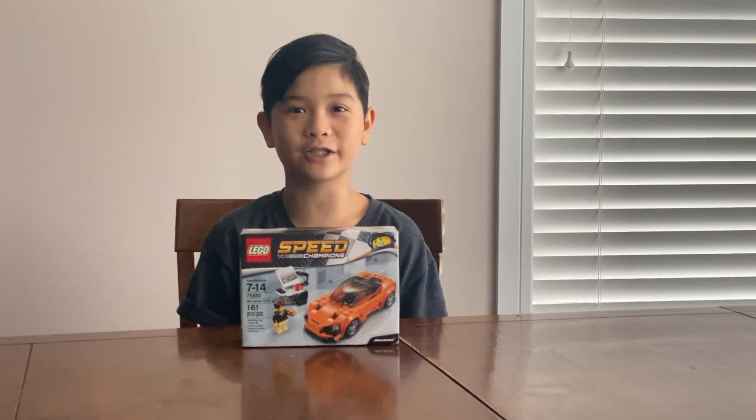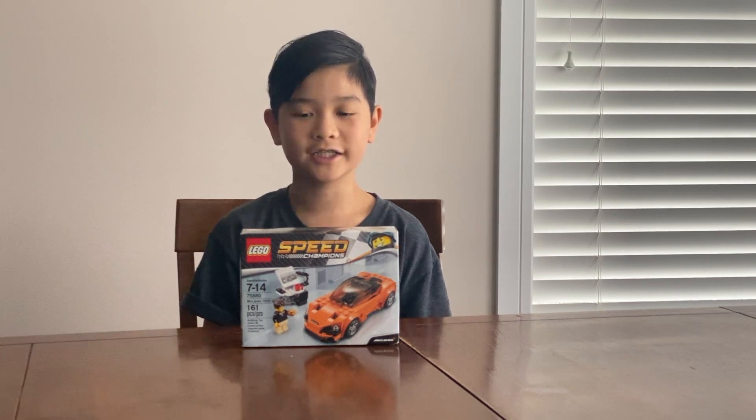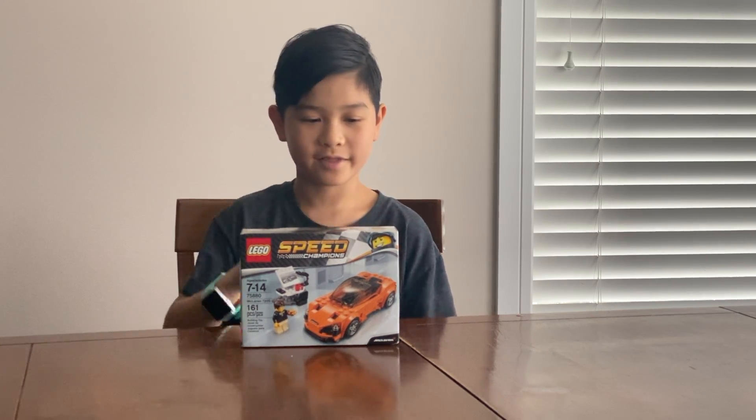Welcome back to Bits and Bites with Isaac. Today I will be building a Lego McLaren Speed Champion car. Let's get into it.